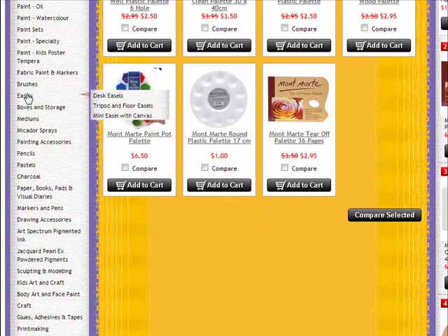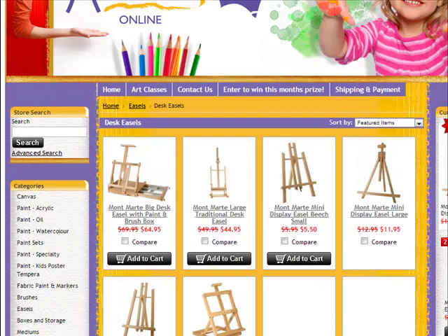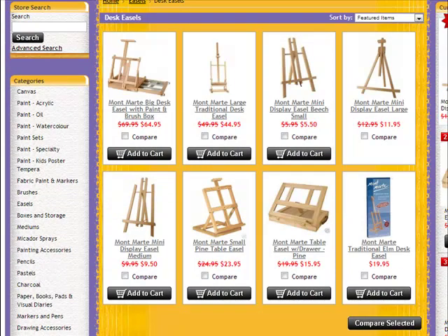Next thing is an easel. There are different types — there's desk easels, and we use the desk easel in our workshops. The one that we use is the Traditional Elm desk easel — that's what I've got for all of our students in our classes. Fantastic, does the job, nice and sturdy and solid, so you won't have any problems with that. Grab yourself one of those if you like to sit down and paint.